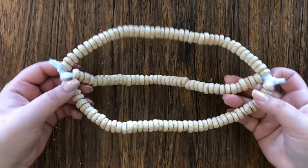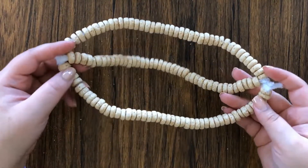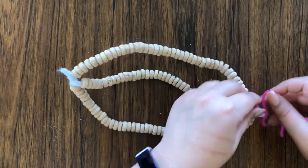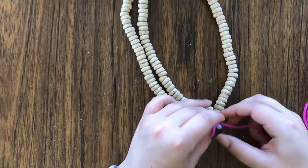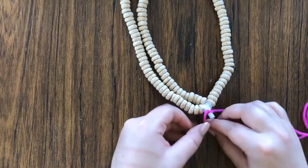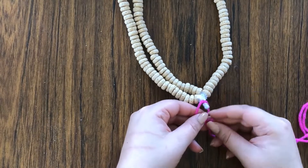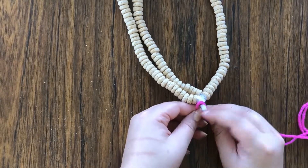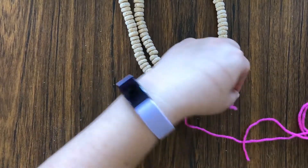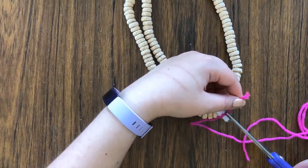Our next step is to get some yarn. Now that we have our bird feeder, you are just going to tie the yarn to each end of your bird feeder. I did double knots just to make sure it was secure, and then I also cut off the end that was sticking off.